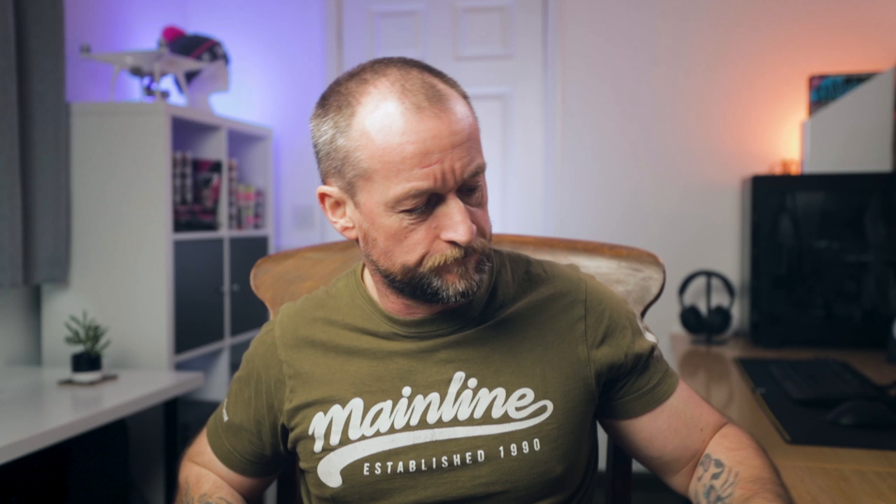The other thing we're going to do today is have another giveaway, so make sure you watch to the end of this video for details on how you can win the two products we're taking a look at today: the Cell Activated Match Pellets and these micro-sized little dumbbell wafters.